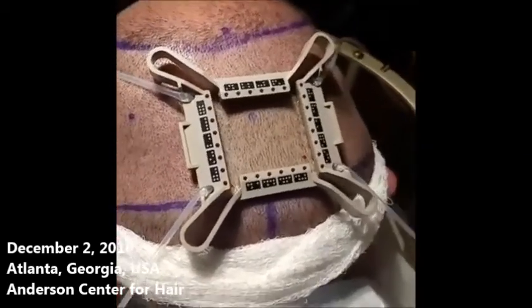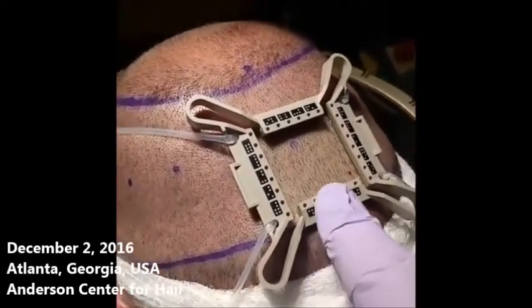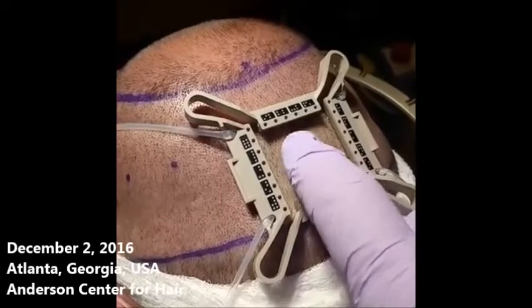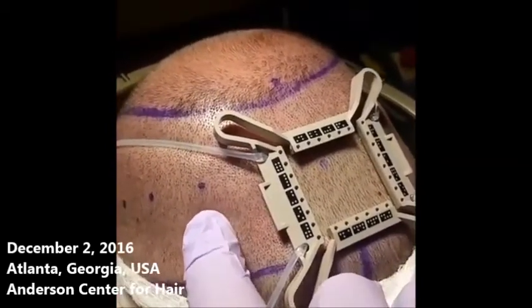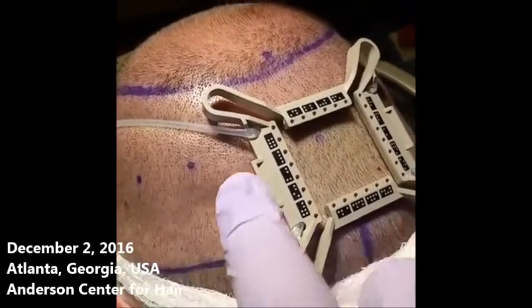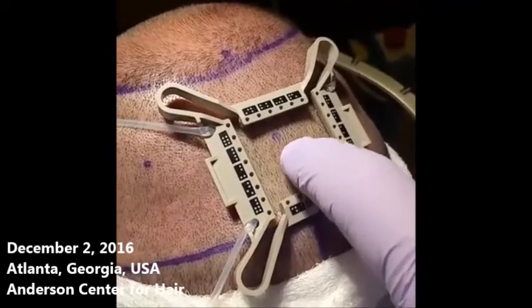That's a great view of the tensioner. You can see again the difference in the color of the skin inside — that's nice and firm, whereas outside is a little more spongy. You can even see the sponginess in the skin when I press on it, whereas inside, I'm pressing even harder and it doesn't move.